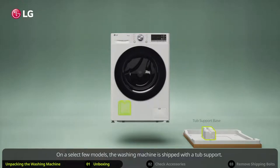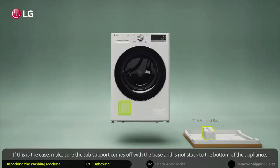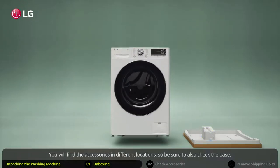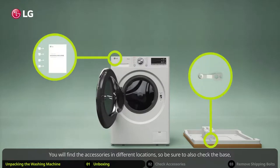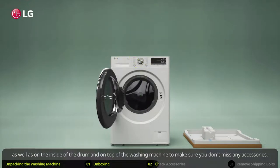On a select few models, the washing machine is shipped with a tub support. If this is the case, make sure the tub support comes off with the base and is not stuck to the bottom of the appliance. You will find the accessories in different locations, so be sure to also check the base, as well as on the inside of the drum and on top of the washing machine to make sure you don't miss any accessories.